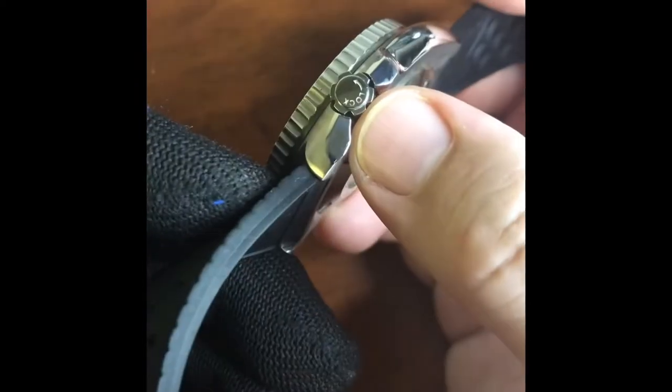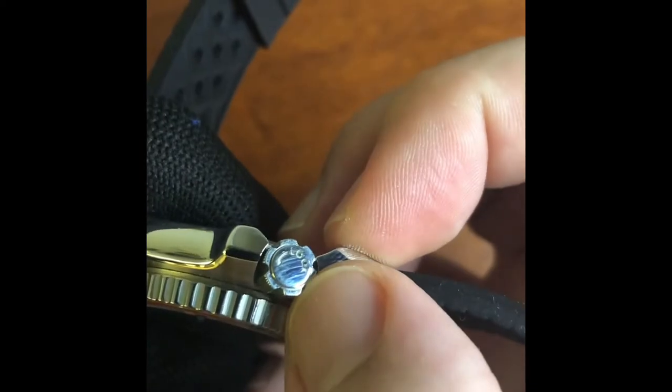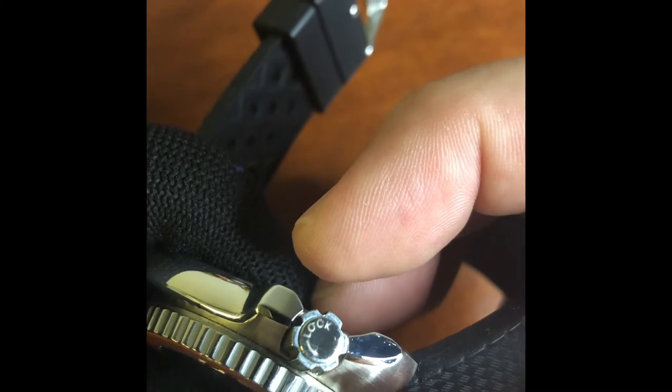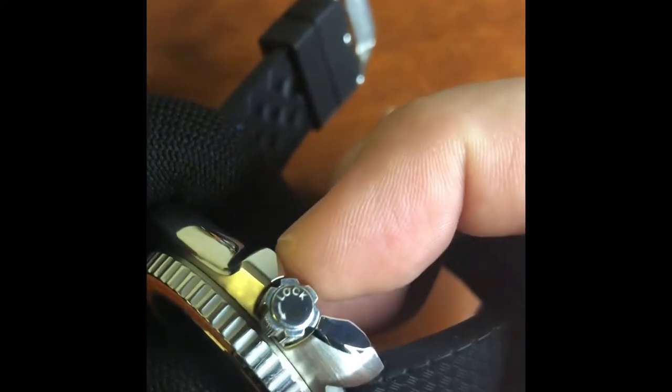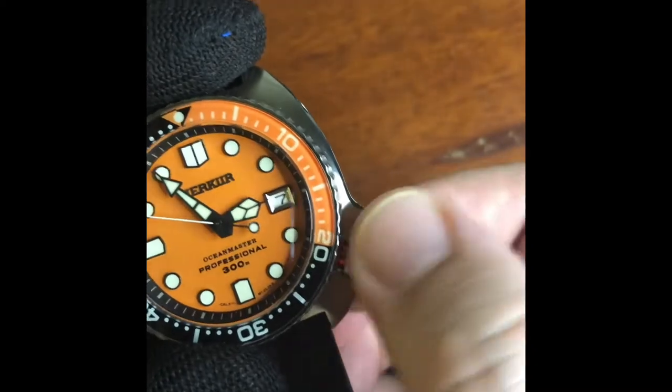The crown is 6.8mm. Interestingly, the lock arrow on it is actually in the direction of unlock. I believe that might be homaging an original mistake on a Seiko back in the day — don't quote me on that — but it would be interesting if that were the case, because otherwise that's a fairly glaring error. Anyway, screw-down crown, it's a little bit grainy, I can't lie.